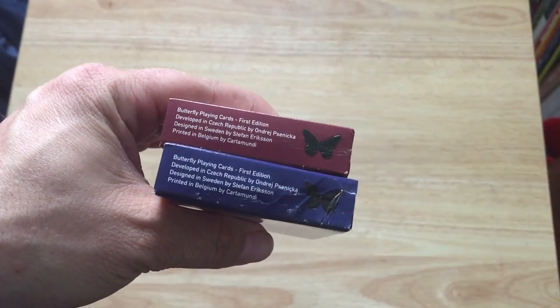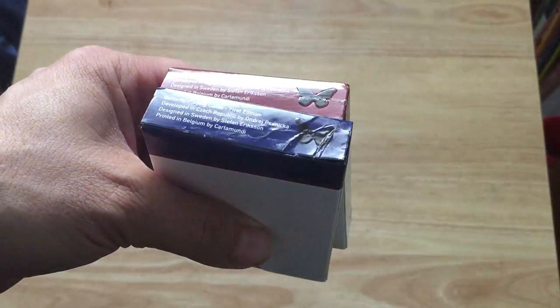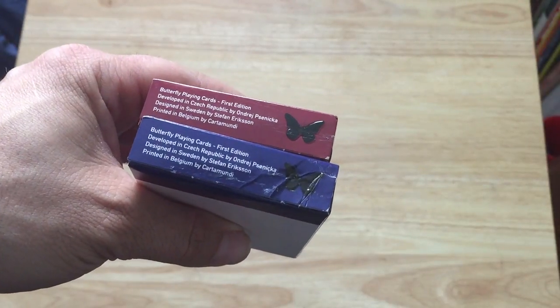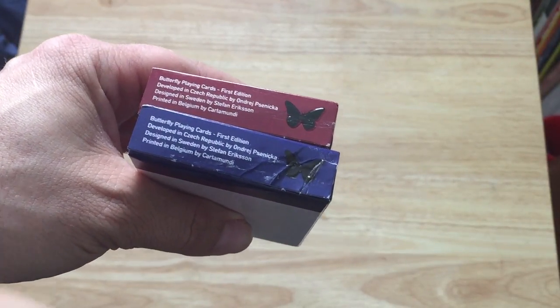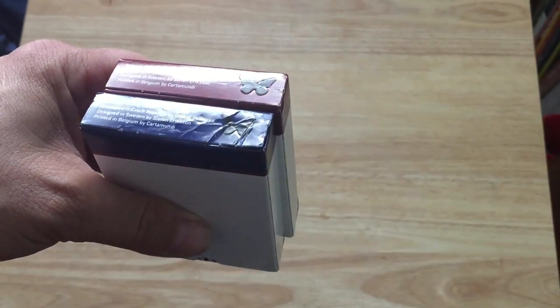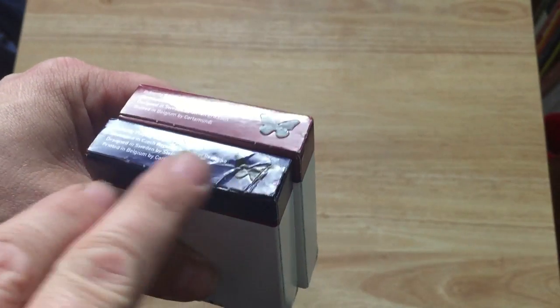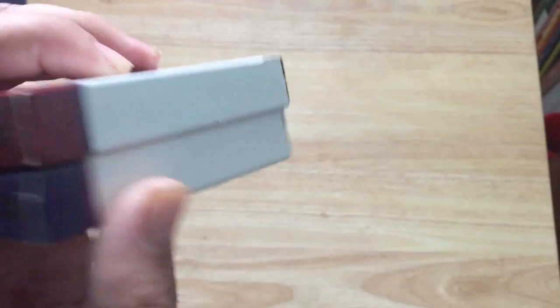The writing on the bottom says 'Butterfly Playing Cards, First Edition,' developed in Czech Republic by Andre Sneaker — hopefully I pronounced that right — and designed in Sweden by Stefan Eriksson, printed in Belgium by Cartamundi. It says completely 100% European. The butterfly is also embossed, though this one has had some damage and gluing issues.